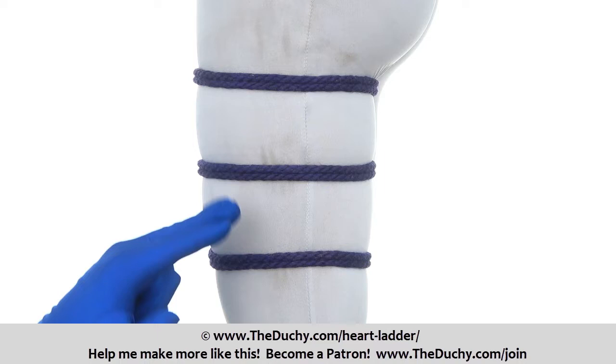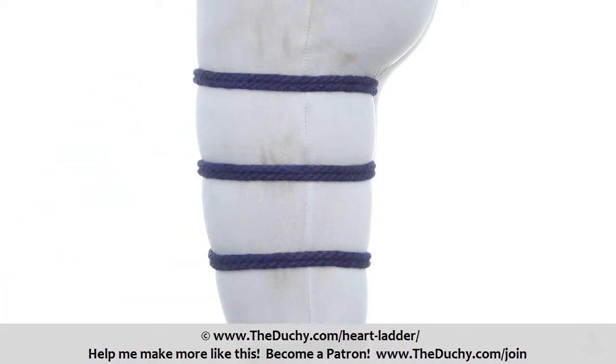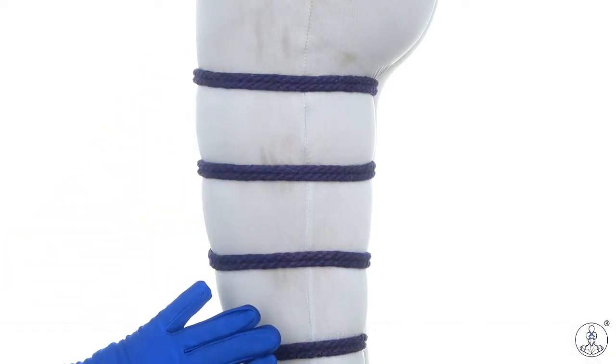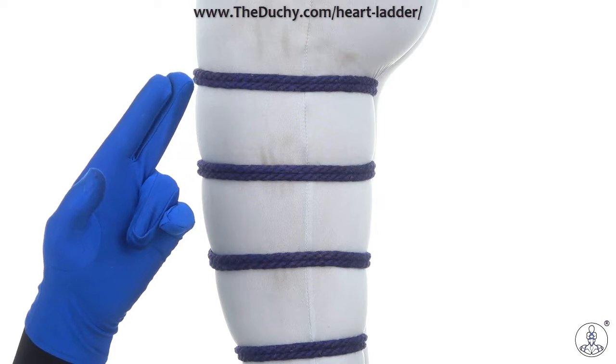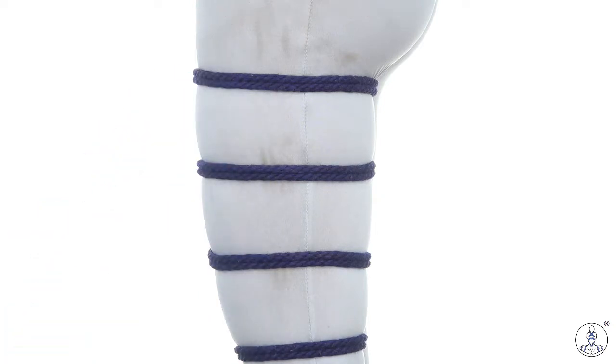Today we're going to add a decorative heart ladder to a series of bands. My name is Lazarus Redmayne and this is TheDutchy.com. You need to start with a series of bands on your partner in some fashion or another — there are many ways to do this and you can find some good ideas in the tutorial for this video. Once you have those bands, you can start doing your heart ladder.